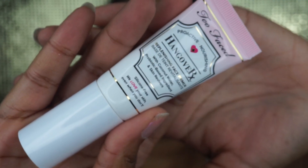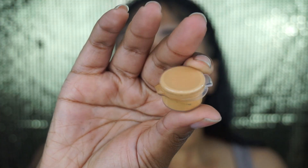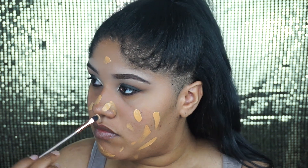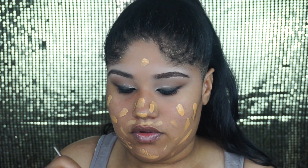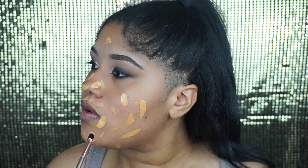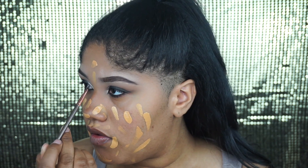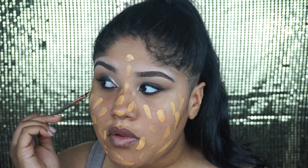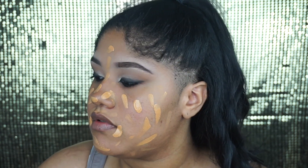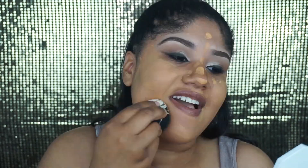Moving on to the face, I'm going to use the Too Faced Hangover Replenishing Primer to prime my face. Next, I'm going to be using a Fenty Beauty Foundation in the shade 330 — I finished it. I wasn't going to use this foundation anymore because it's too matte and very drying on my skin and hard to blend out, but I love the finish of it and I think it photographs beautifully. I'm using a wet Sonia Kashuk sponge to blend this out.